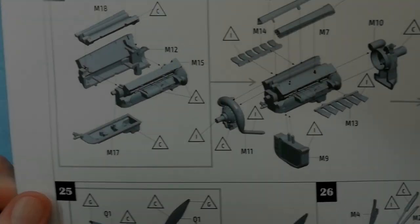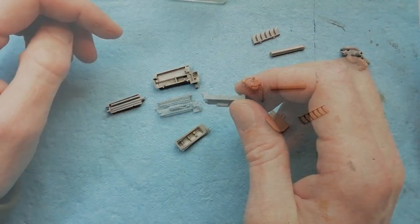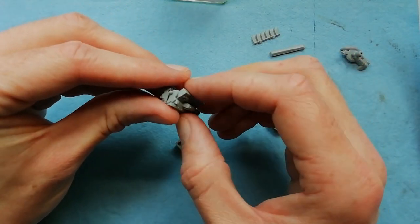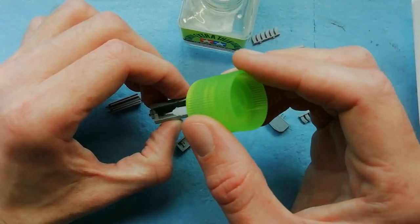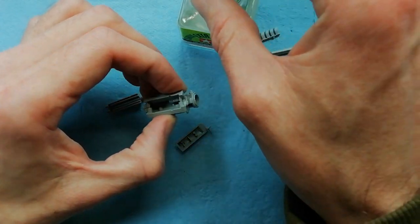Now we're onto the engines - you've got four of these to make, so we'll go through one of them. You've got two halves of the block which join together. To get rid of the centre seam, if you use quite a lot of glue and then give it a good squeeze together, you can make most of these seams disappear.